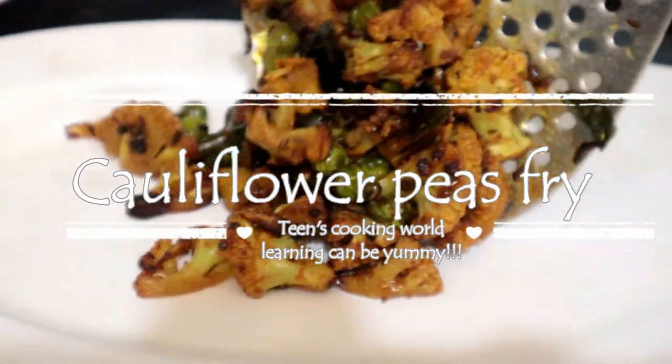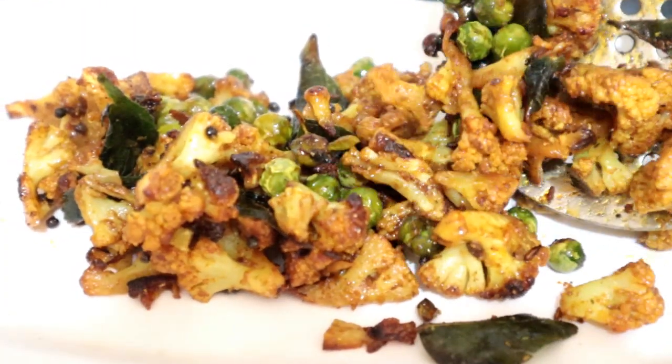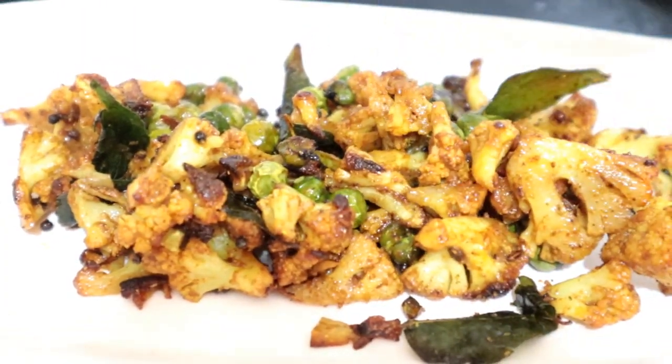Hello Lovelies! Welcome to Teens Cooking World! This is an excellent combination of cauliflower, patani, and fry.